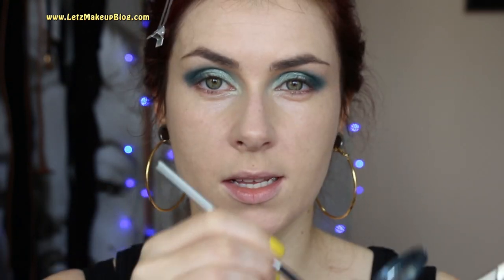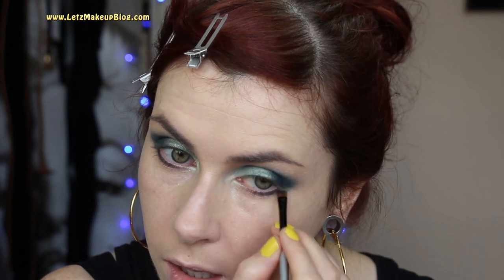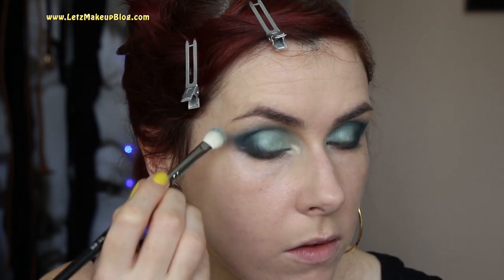I'm working that same eyeshadow underneath the lower lash line with a smaller brush, getting it well into the lash bed between the lash hairs. Then I'm working it up a little bit higher because Debbie Harry definitely wasn't scared about using the full eye space she had, so I'm going to wing it out and then work it upward.